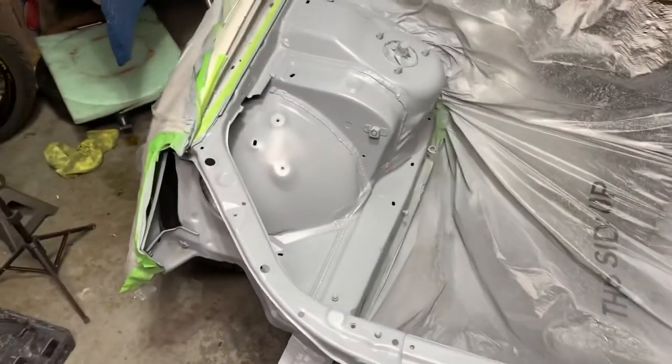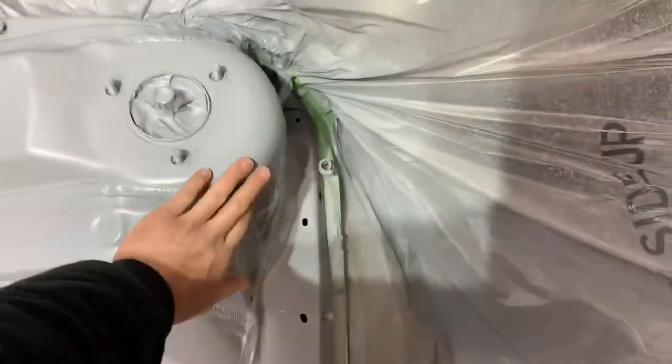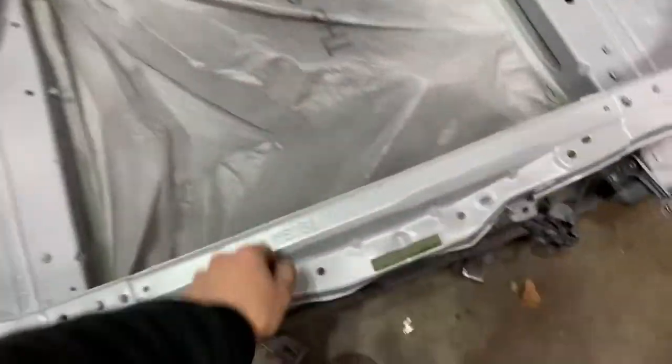We are back for another day working on the GS300 — getting pretty excited. Seeing the engine bay in primer and getting all the bodywork knocked out is really getting me excited to see the final product. Today we're going to prep the engine bay, prep the primer we sprayed yesterday, and wet sand it. I've got some 600 grit and some guide coat. The engine bay is in primer — looks pretty good, pretty uniform — got a little sag right there because it was super cold, but we knocked out some bodywork and patched up some massive holes.